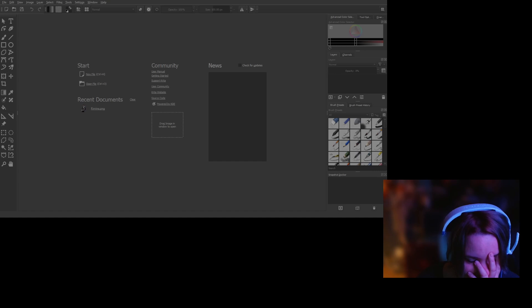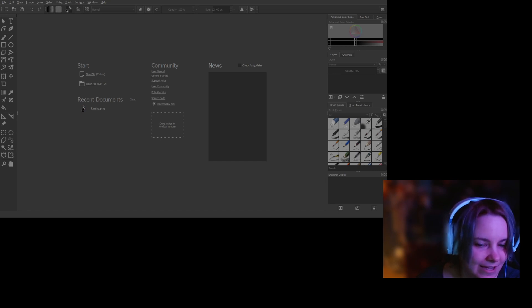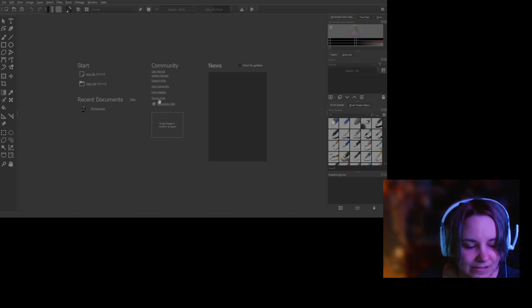All right, there's this program, it's called Krita — K-R-I-T-A — and I can't remember if I bought this or something else. Let me open up this one.